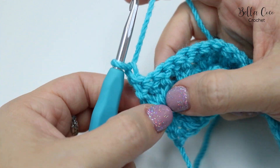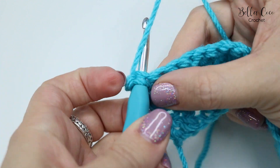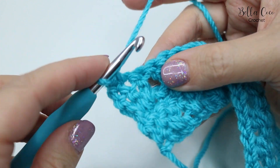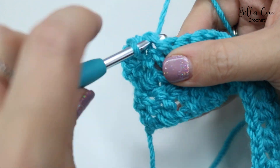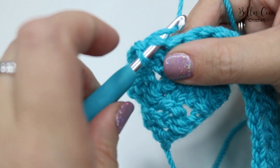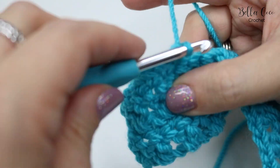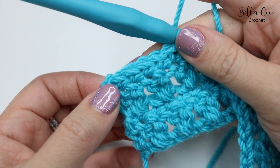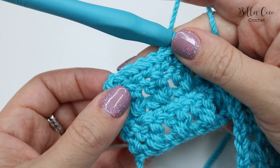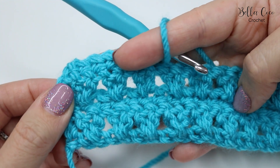From now on it's a repeat of row two and row three. Chain one, then do a double crochet into that first treble from the last row and into every treble all the way across. Feel free to rewind the video if you need a reminder of row two and row three. Keep building those rows until you get to your desired height.